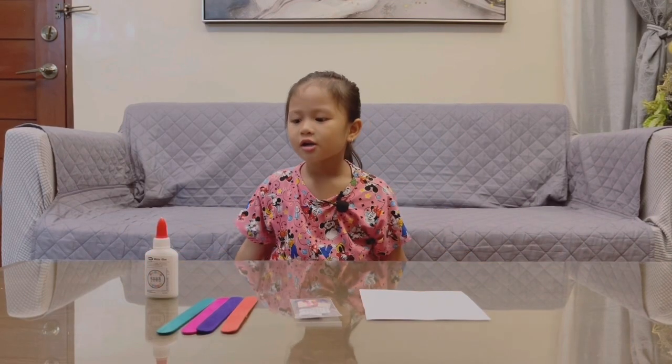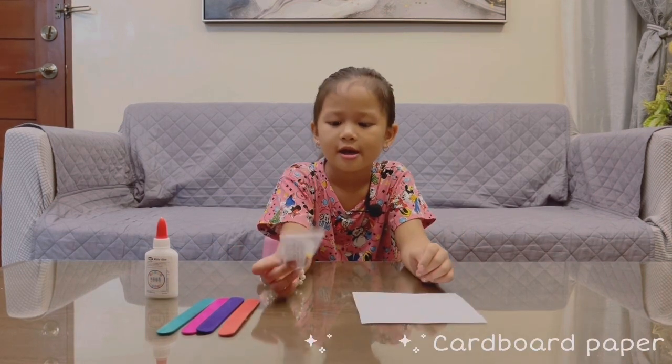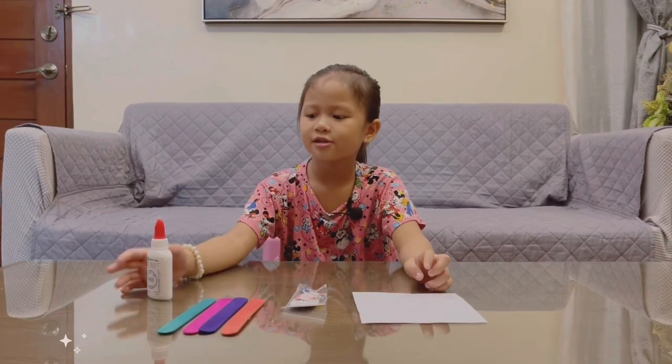These are the materials. We need paper and some sequins, some popsicle sticks, and glue.